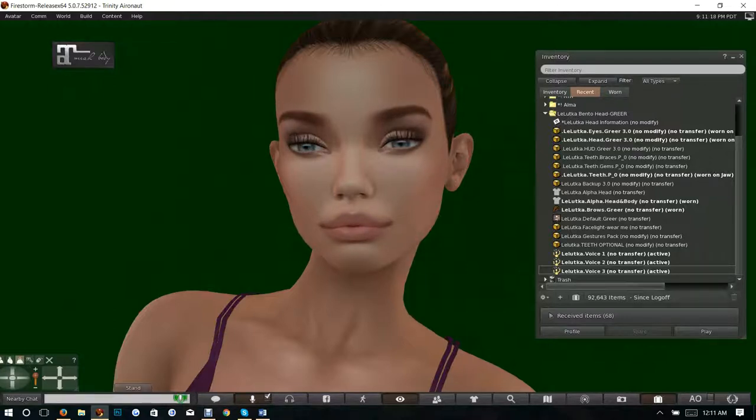When you get the object you will wear it or add it, and doing that will allow you to accept the folder. The folder will be called Leluca Bento Head Greer. Within the folder you will find this entire list of items. You've got the Leluca head information and that will actually take you to a particular website.